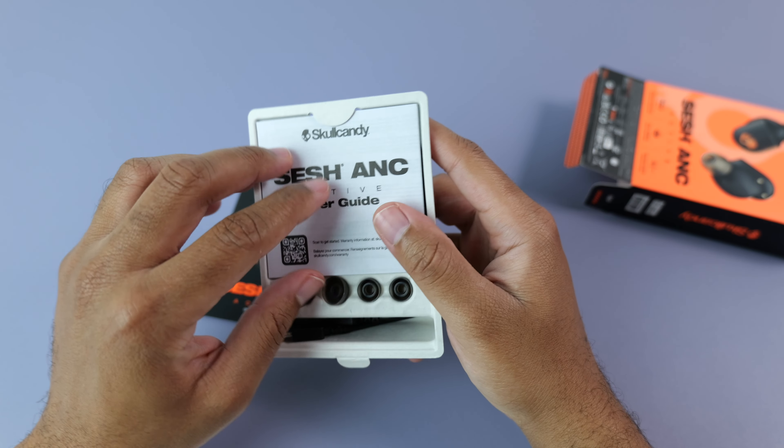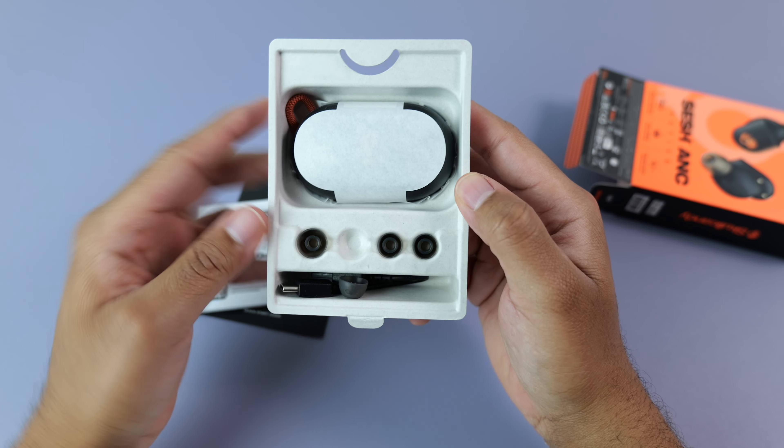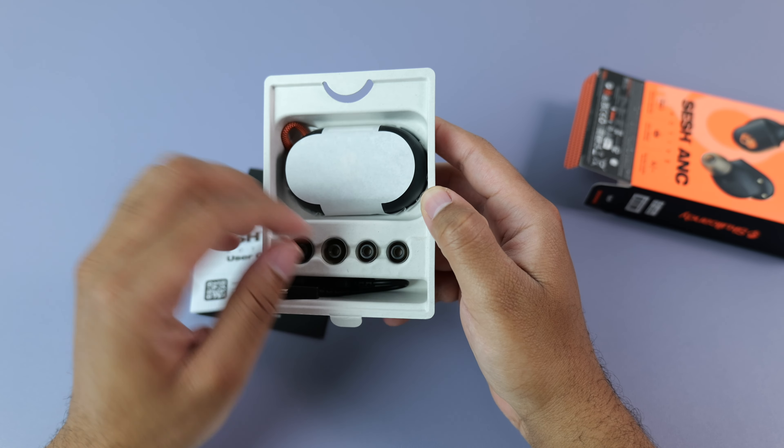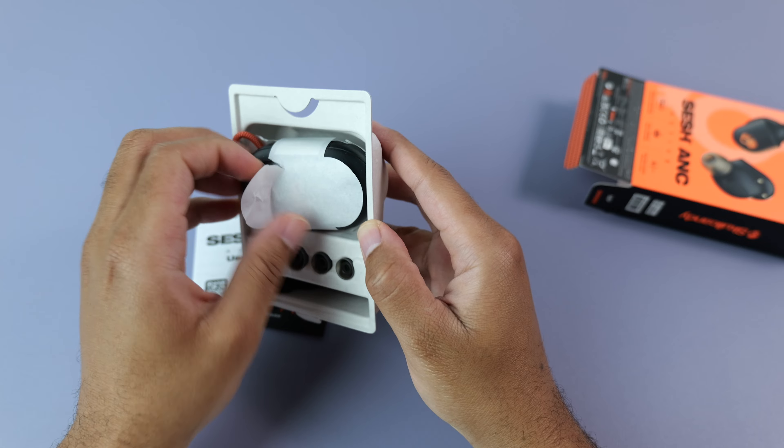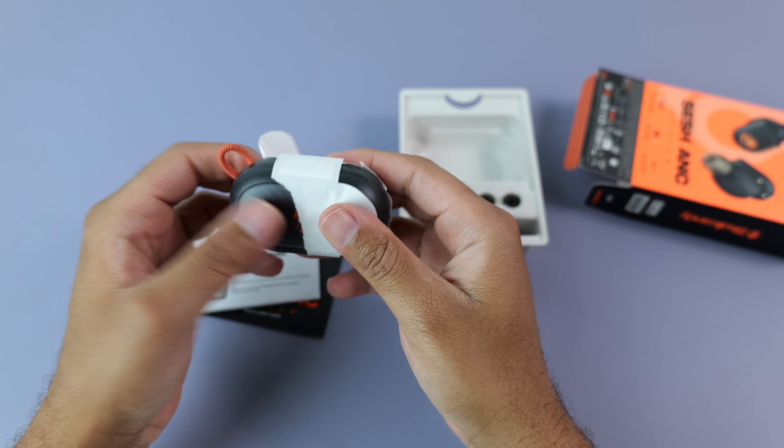Inside of the box with the actives, you get your normal stuff, including the user manual and other documentation, multiple pairs of different sized ear tips that you can swap out if needed, a USB Type-C cable for charging, and of course the case along with the earbuds.